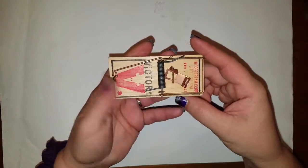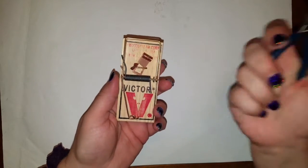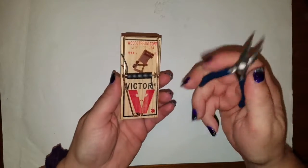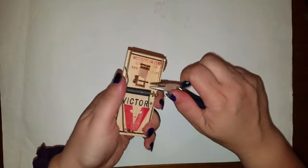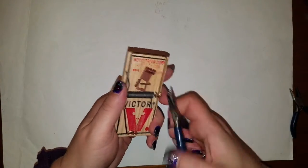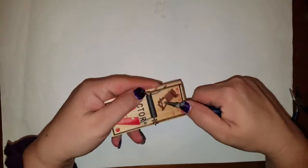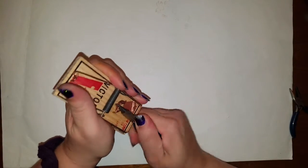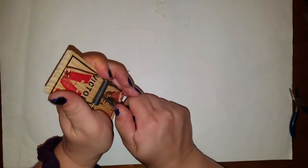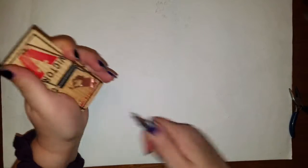So we've got our mousetrap here, and you're going to need to do a little surgery to it first. We're going to take a pair of pliers and remove everything but the snapper. You can get these mousetraps at the dollar store. It might take a little bit to wiggle this out because I only have little pliers.